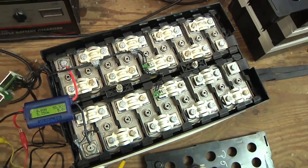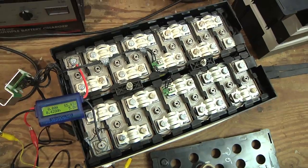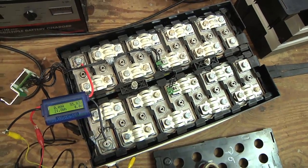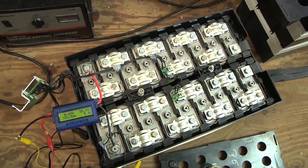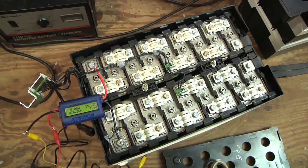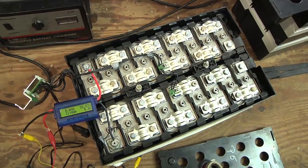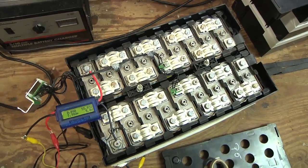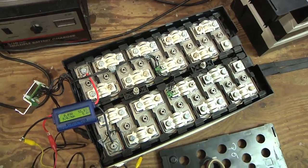I am getting some juice into the pack, which is a good sign, but I have no idea how many bad cells there are or how many cells are just really low capacity. When I got this bike, the seller said it kept having lower and lower range until one day it just didn't turn on. So no matter what, the cells are not great — but it would be cool to at least get the bike to boot up.